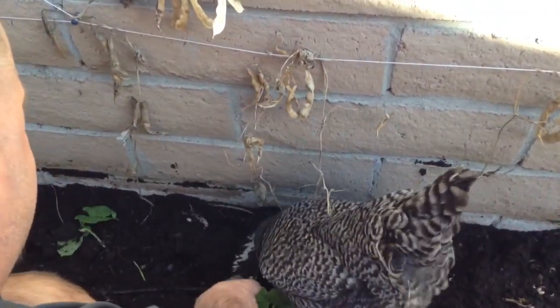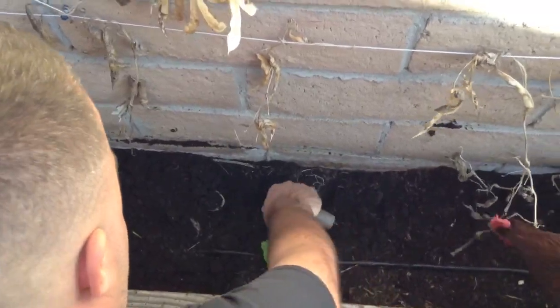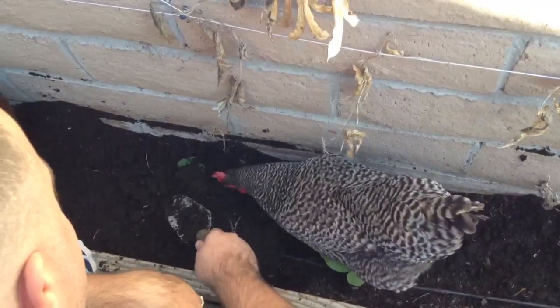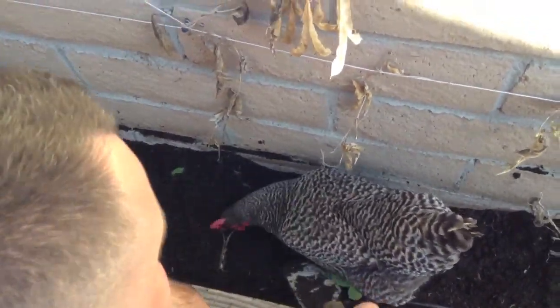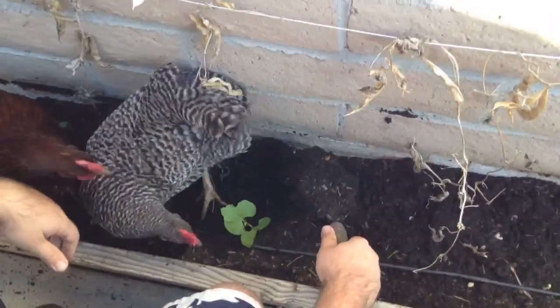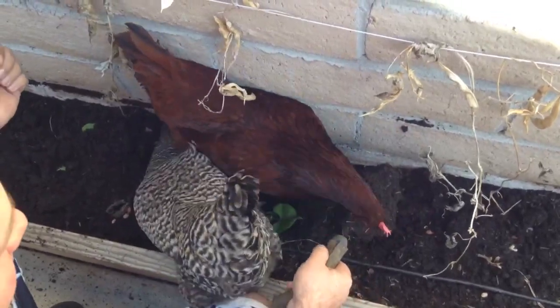And the chickens are just going nuts for them. Let's see if I can get some before they do. Come on, girls! They're just eating everything. They go crazy so much that I can't even get in here to see what's going down.